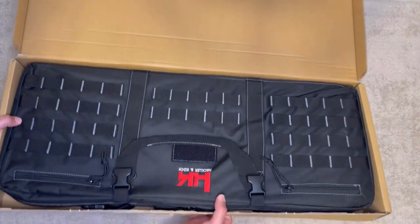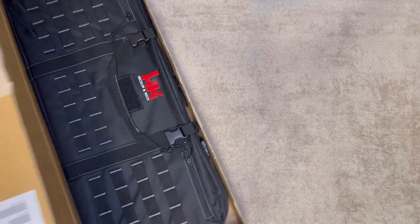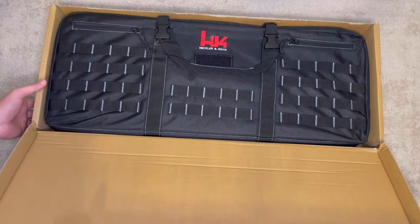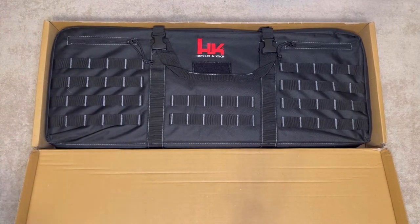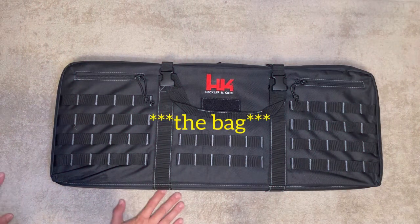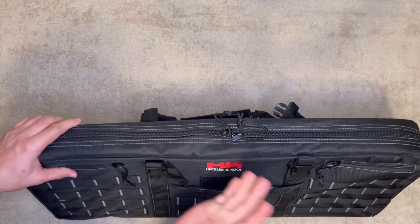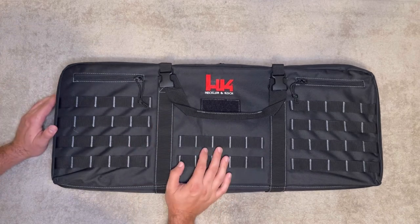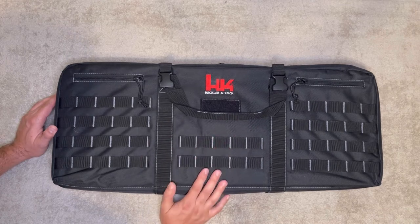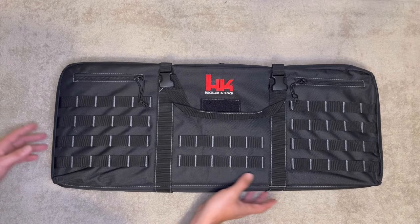This is the box — and this is what it comes with. So I'm going to get this bag out. So this is what it comes inside the box — the bag. It's a typical HK range bag. I got a very similar bag — actually two bags — that came with my MR762 as well as MR556. Since those are actual rifles with longer barrels, those bags are a little bigger than this, but this is what came with my SP5.